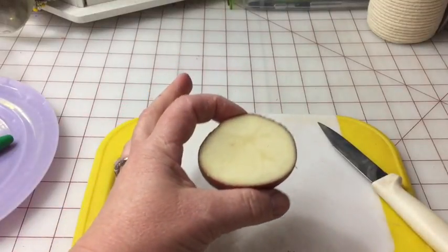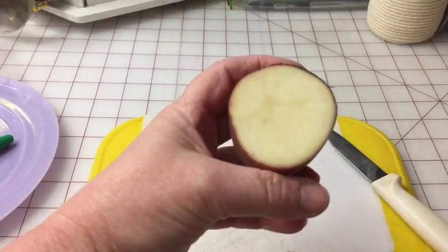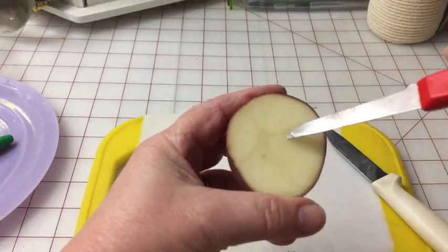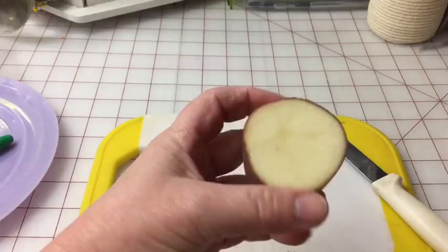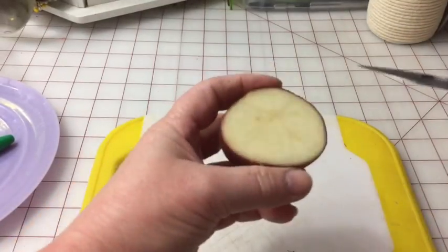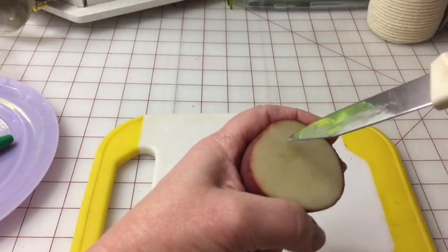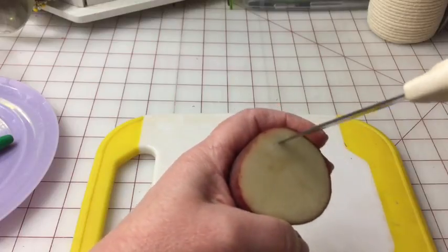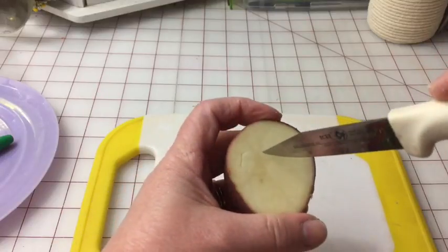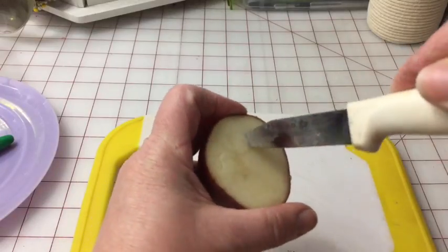Now before we start drawing this out, remember it's not perfect — shamrocks are not perfect and this doesn't have to be either. On the cut side of the potato, you're going to cut out the outline of what a shamrock would be. You can make it have four leaves or three, it doesn't matter. Just go around and get the outline of what you want the leaves to look like. You don't need to worry that it's perfect.